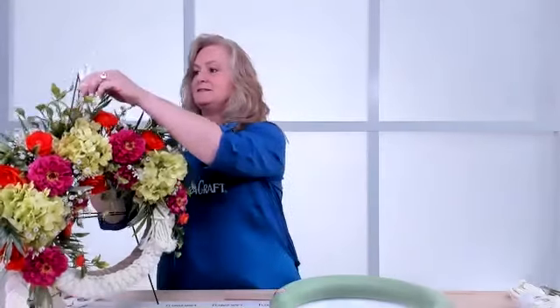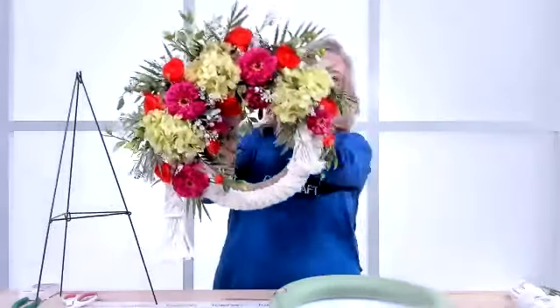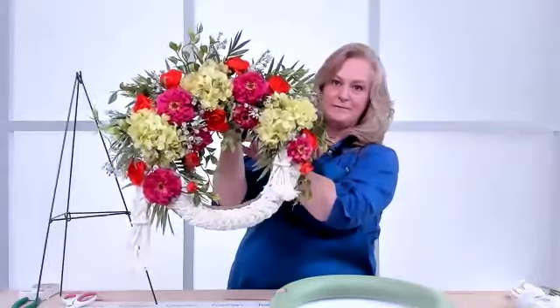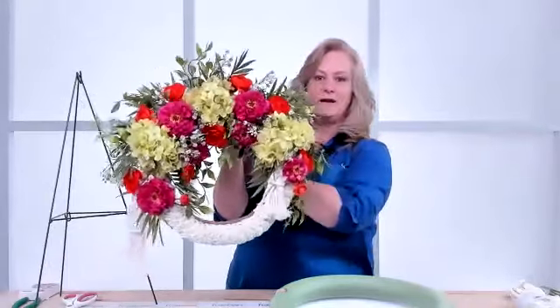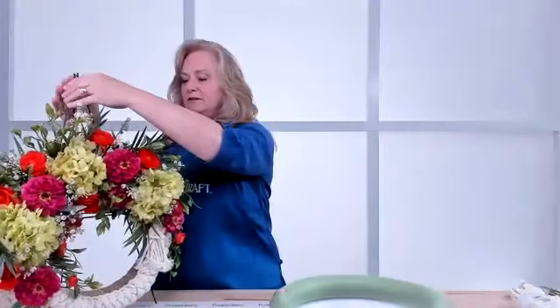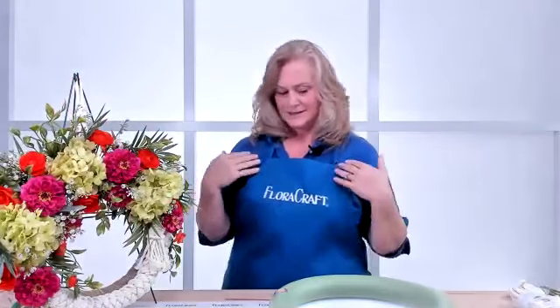This class is being recorded, and Dondi is here to welcome everyone. We're going to make a fun, summery, tropical wreath on an extruded form, and she'll also show a way to switch it up for autumn or fall. Tony is on chat and will read your questions so they can be answered during the class.